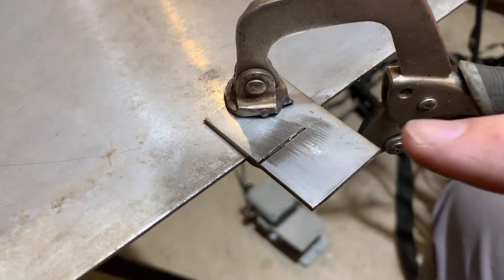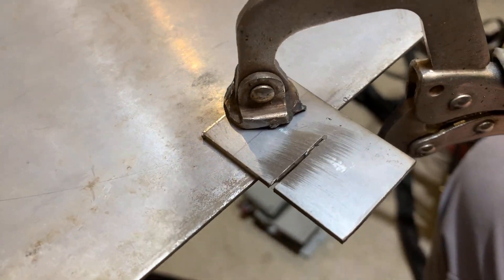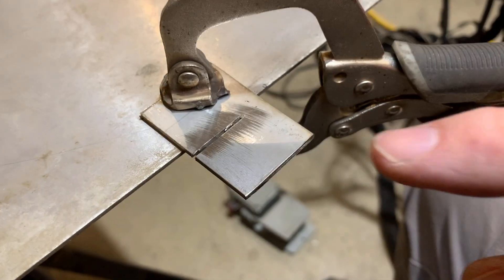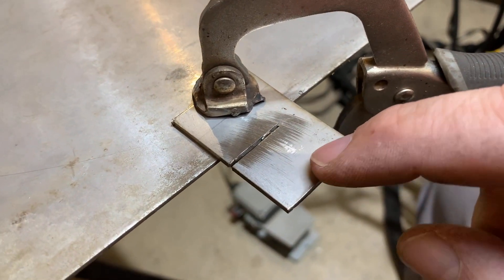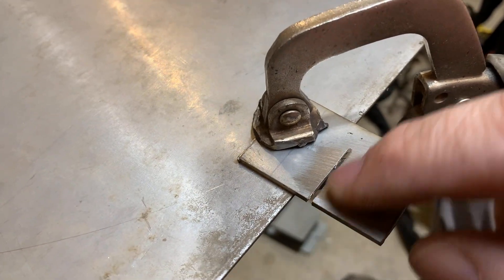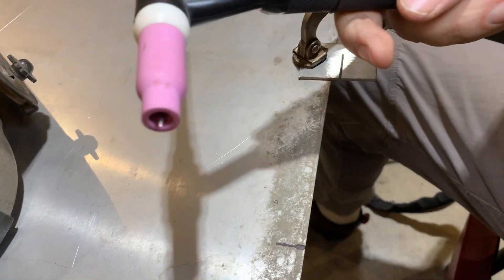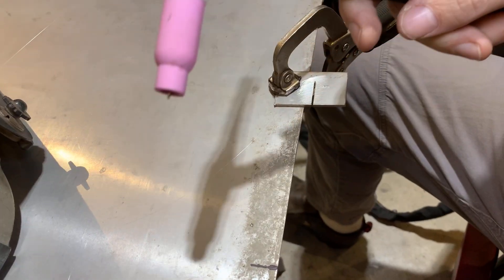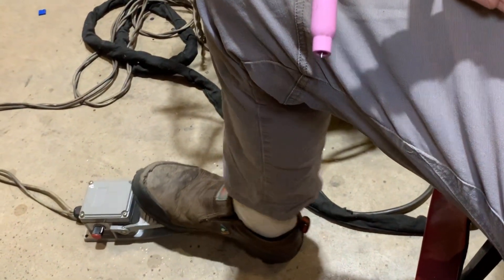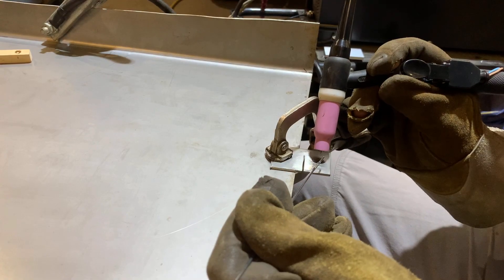I think it's probably also wise not to start my first weld on the pan, so I'm going to cut up a little bit of scrap to practice on first. Test piece number one — I've cut a little slit in here to simulate a gap that I may have in some of my fit-up, and I'll start by just heating this up and seeing if I can drop a couple dabs on there. I think we're almost ready to go — test piece set in place, tungsten ground nice and sharp, new cup on there, a little bit of stick-out, foot pedal down here. One more thing you always forget: you always need your ground.